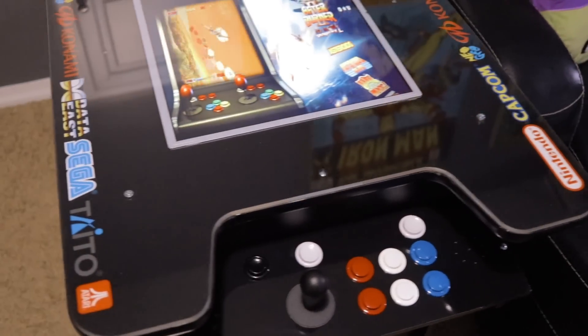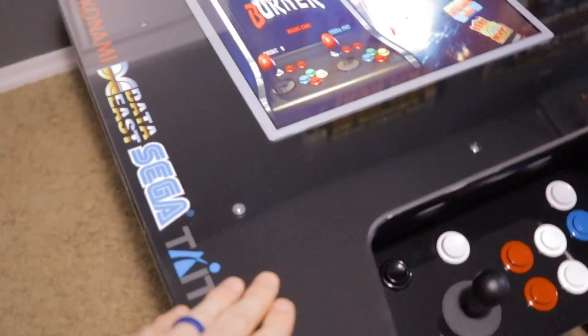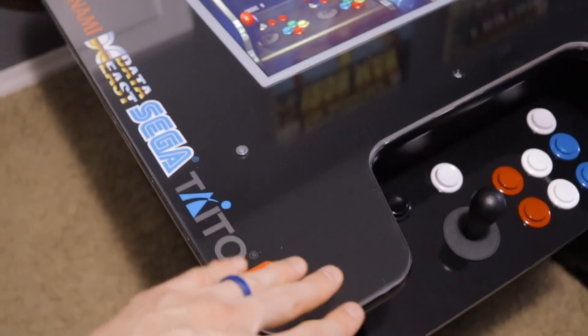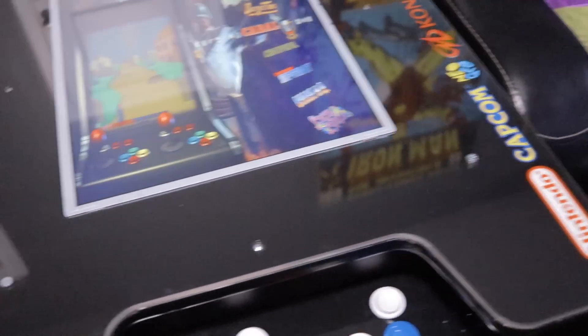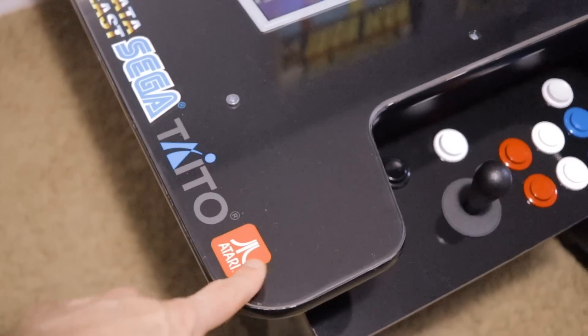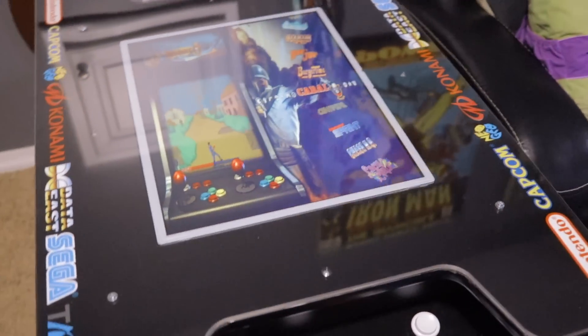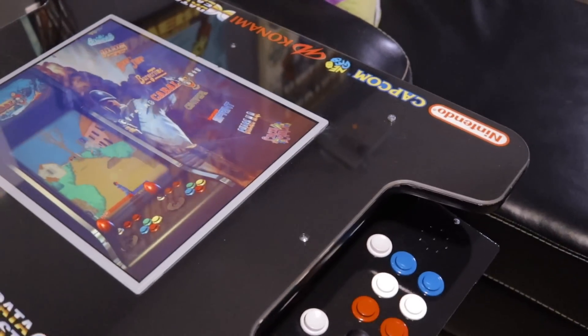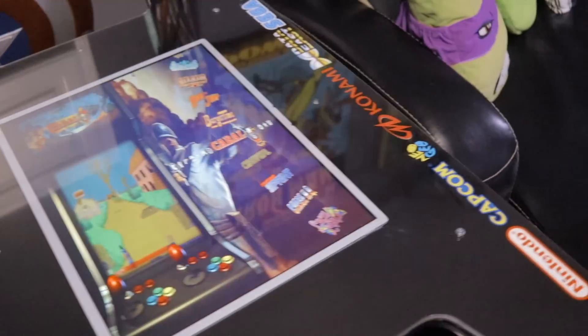The only downside is with bright glossy black of course it shows every little smudge, dirt spec, fingerprint, or anything like that. So I definitely had to make sure that I wiped underneath the protective cover down a bajillion times with a microfiber cloth to make sure it was spotless before I put the plexiglass overlay back on top. That way I didn't have any specks of dirt or hair or any kind of random particles floating around inside between the top layer and the plexi.